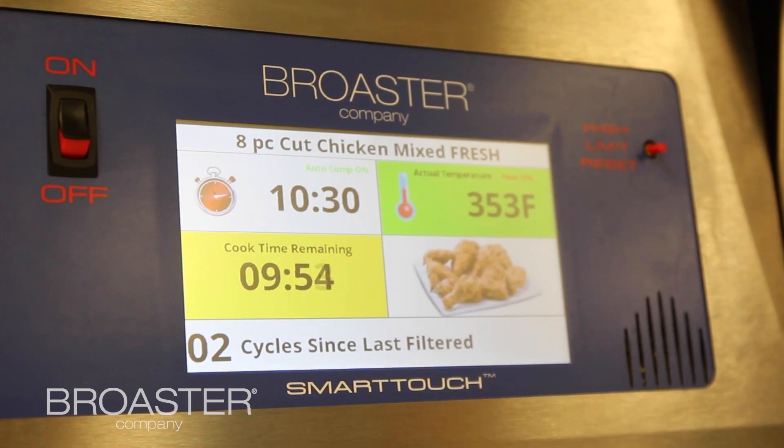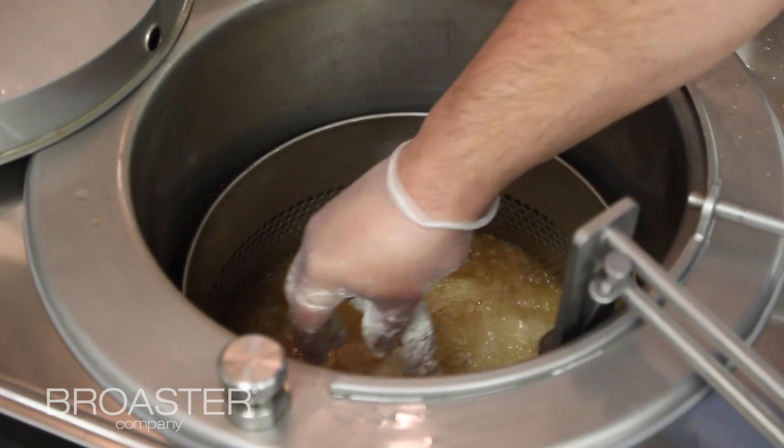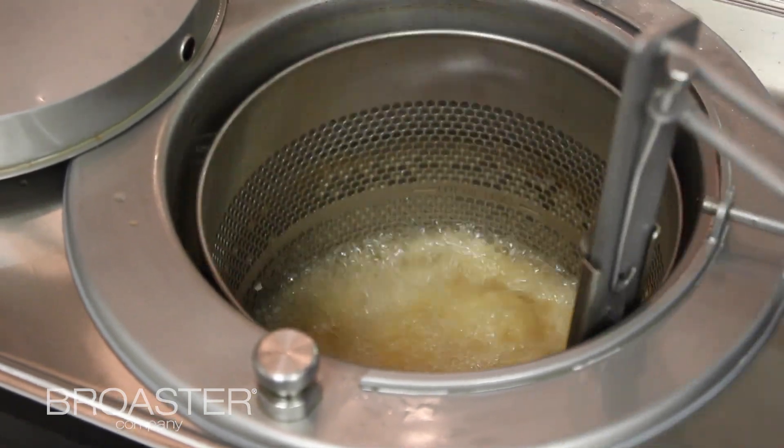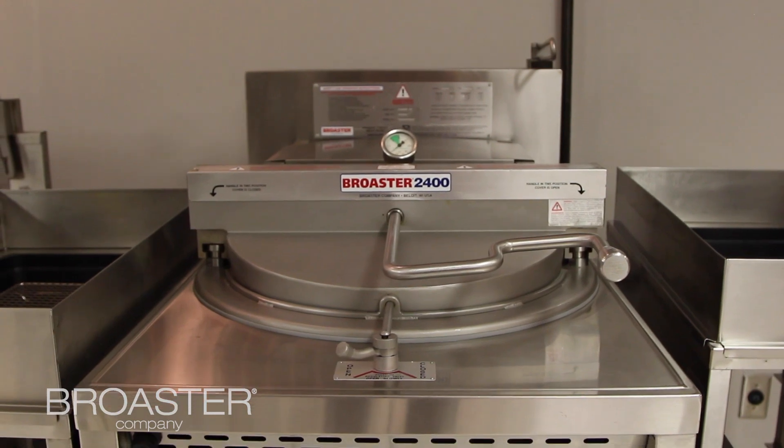For a large enough chain, Broster can actually take pictures of your food and load them into the Smart Touch Controller at the factory. Depending on the number of units, the controller can come right out of the box ready to go with your presets already clocked and loaded.